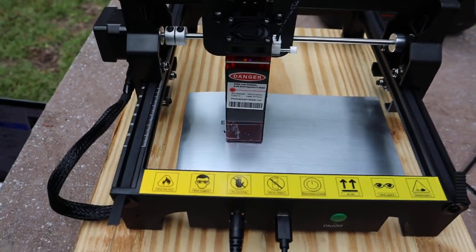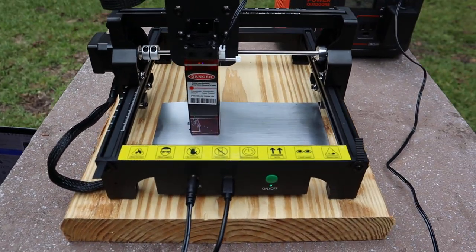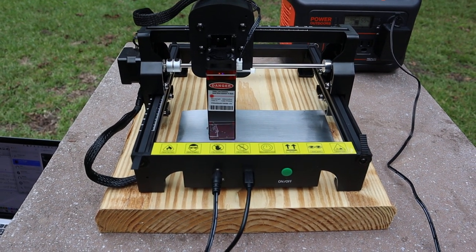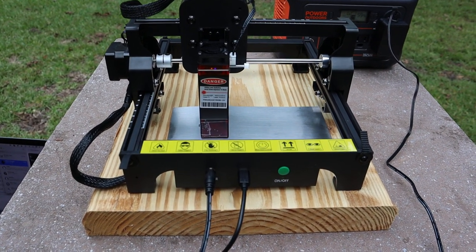It's going to take a while — this machine costs $100, so it's slow, but that's what you get for $100. It's doing an excellent job.